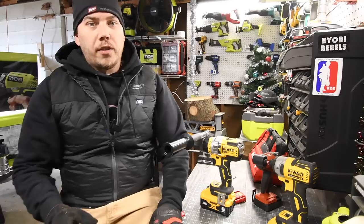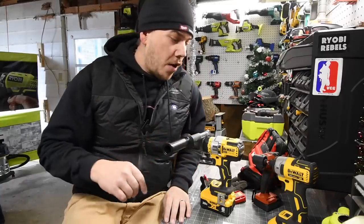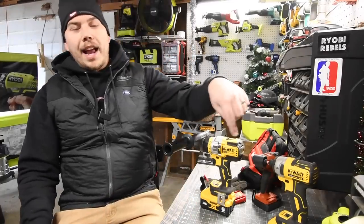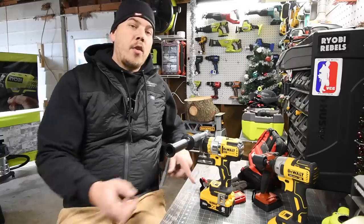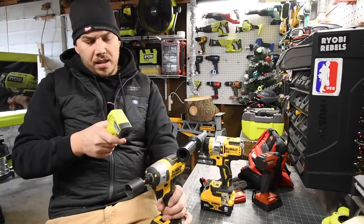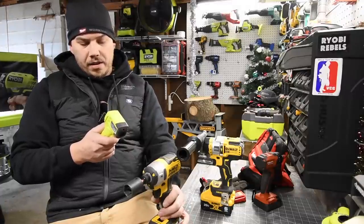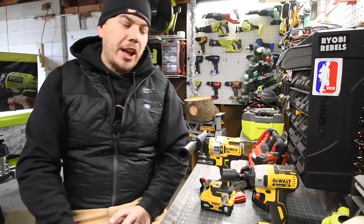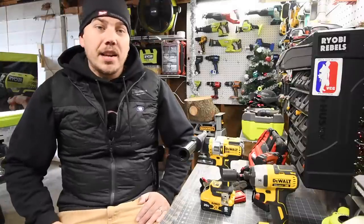Those are the test results for these two batteries. I don't know who won right now — I find that out during editing. I do hope you found this useful to see which tool sale to buy: the Atomic, the XR deal with the six amp hour and four amp hour where you get a free tool, or the Flexvolt Advantage. If you found this video helpful and entertaining, please like, hit the bell button, and subscribe. This is Dave Nicholas — thank you for tuning in.